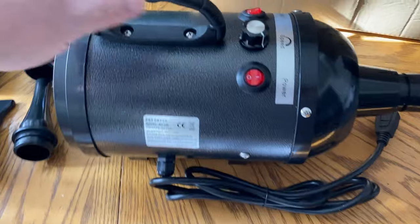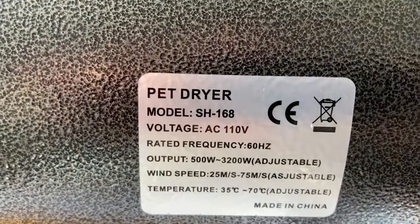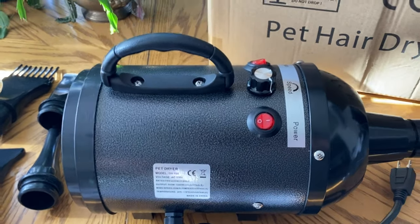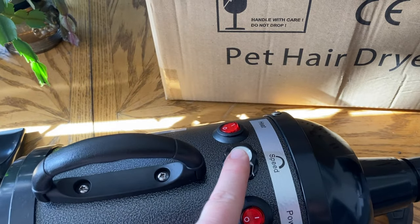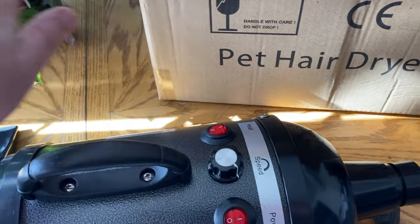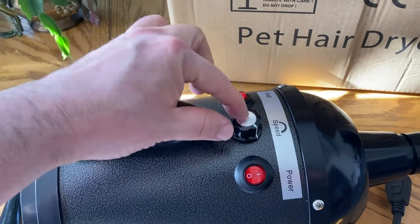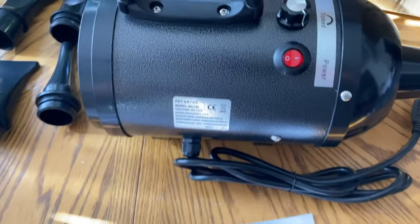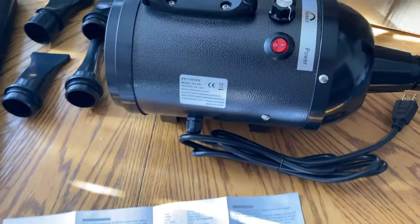When you plug this in, make sure your voltage matches this one — 110 volts. Plug it in and first go ahead and power it on. Do not touch the nozzles, and don't turn on the heat at all yet — it may cause some damage. After you've turned it on, adjust the speed, because you do have speed settings. You also have a heat button. Once the indicator light is on, then you can go ahead and turn on the heater button to release a little bit of heat.